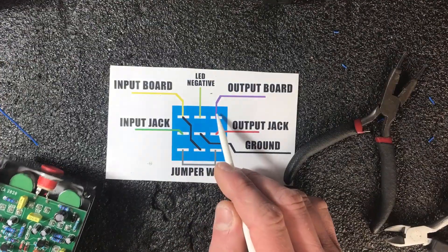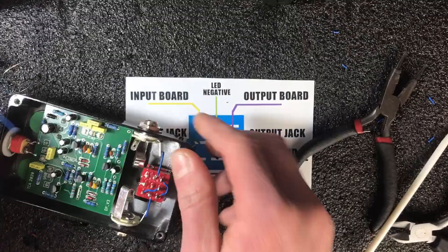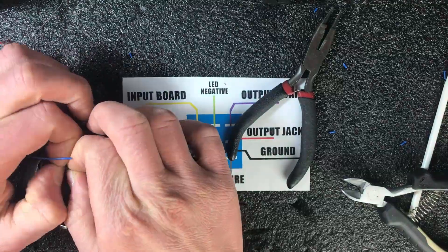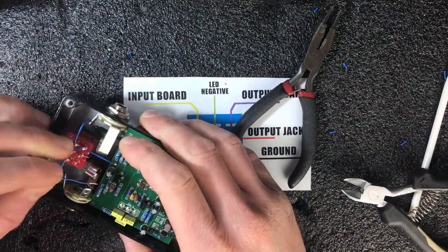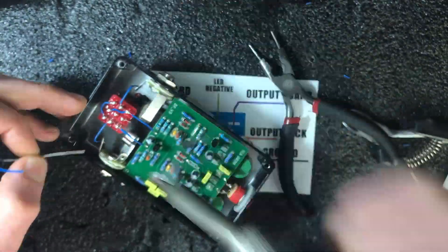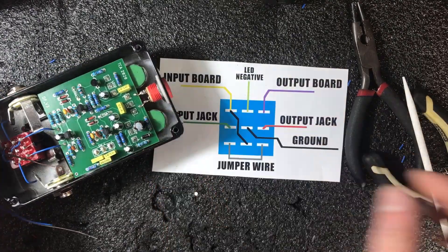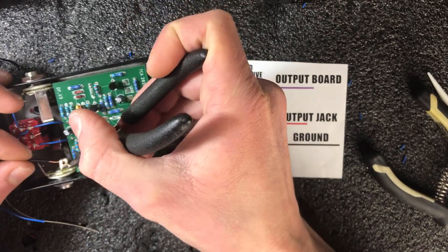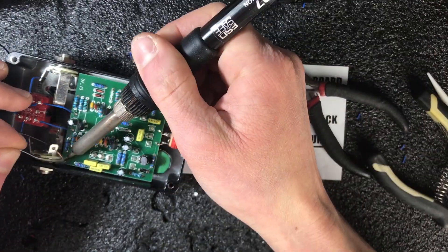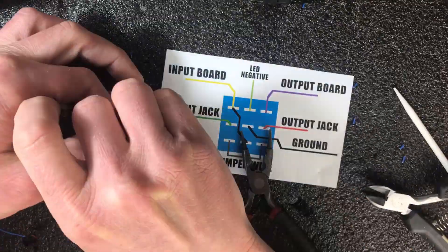We're almost done — just three wires left: board input, board output, and the ground connection from the jack to the footswitch. I'll start with the input, then the output, then the ground. Not much to say about this process — it's totally easy. You can easily use a Google search to find another diagram for true bypass wiring. The overall idea will be the same, but connections can be a bit different, and maybe those connections will be better for your pedal design. I'm soldering the ground wire now, and I'm using only one wire through the jack — I just removed some extra insulation to provide this connection. Right now I'm connecting the last connection to our footswitch — the last middle pin.